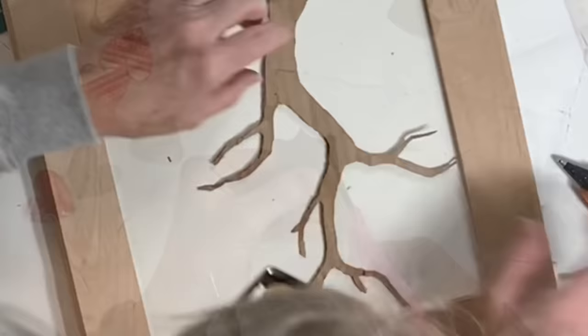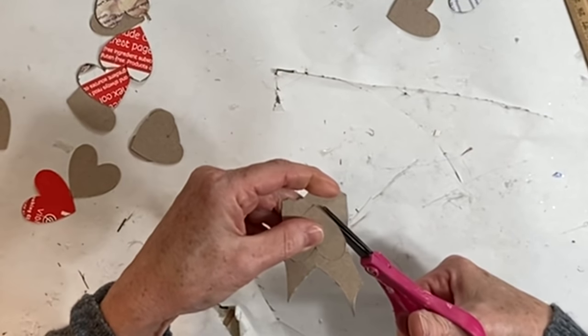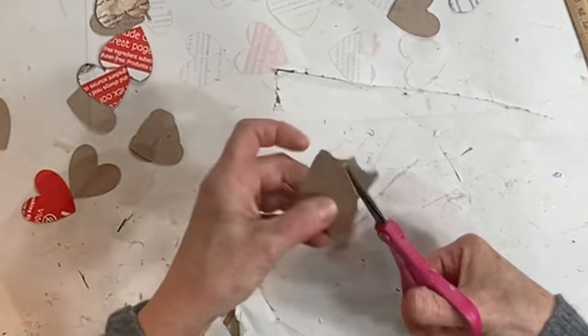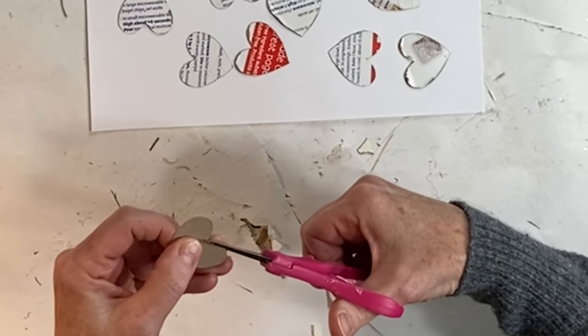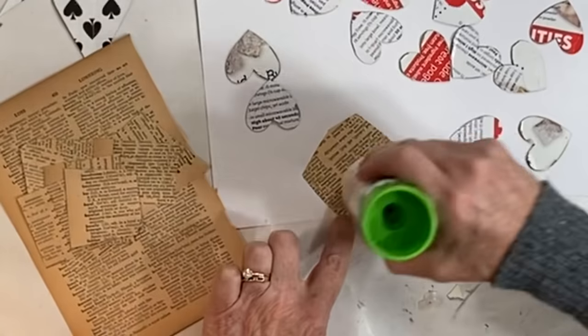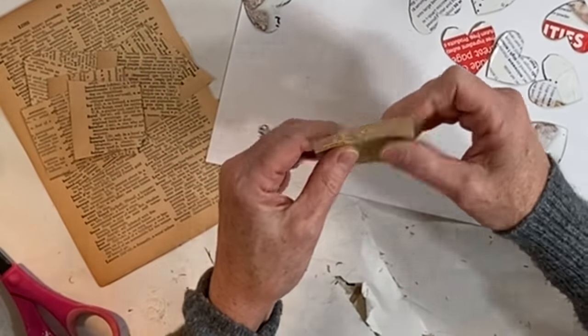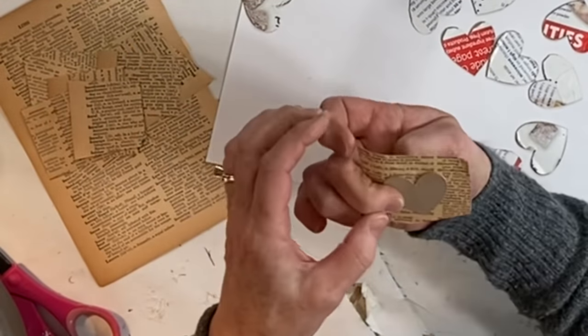I tried using my Cricut machine to cut out some small hearts from a piece of cardboard taken from a cereal box, but my blade must have been dull because it didn't cut all the way through, so I ended up having to cut the hearts out with scissors anyway.